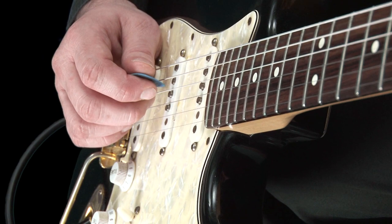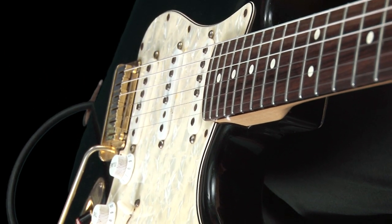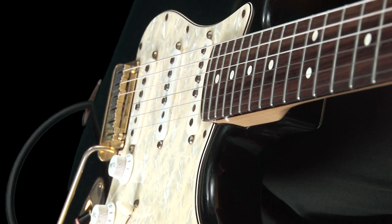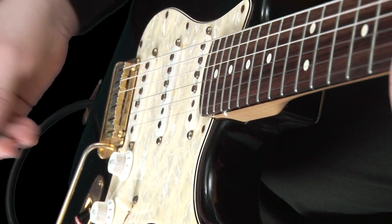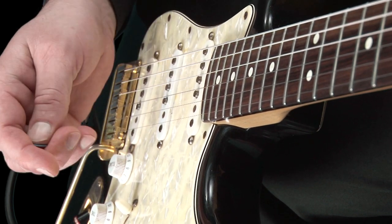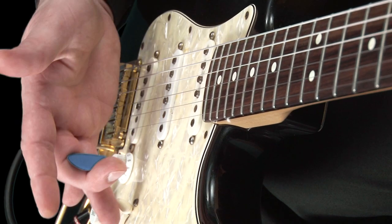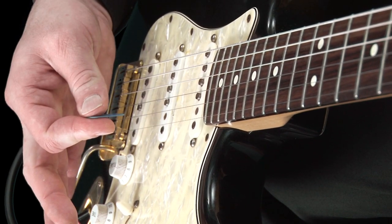Secondly, let's try some simple fingerstyle plucking. In other words, using only the thumb and first finger of your plucking hand. A little trick I use while doing this is to hold my plectrum in my middle finger, like so. This means that I can have it ready if I want to move between the two styles of plucking.